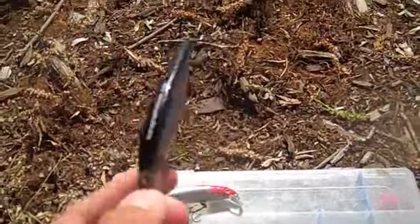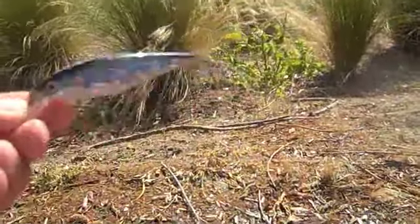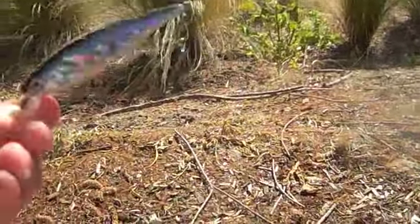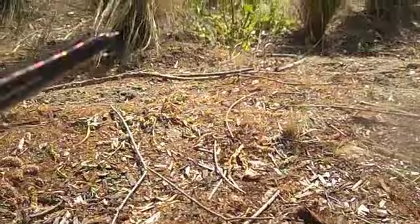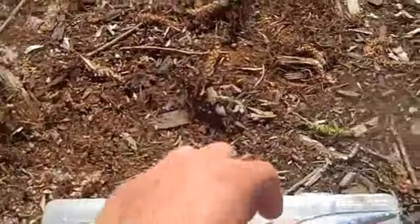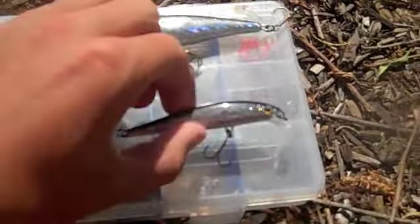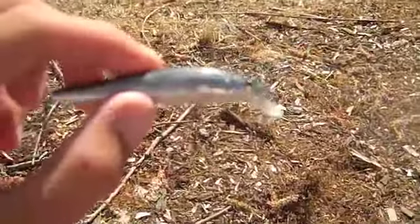That's what it's going to look like - the holographic effect is going to go back and forth in the water like that. In the water everything is magnified. You can just see the holographic effect on that.